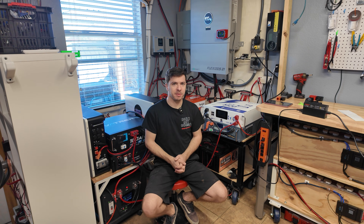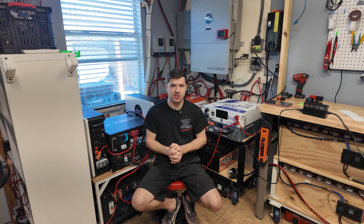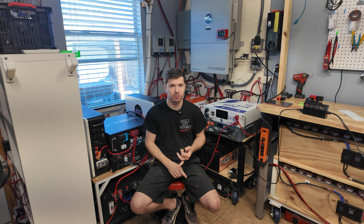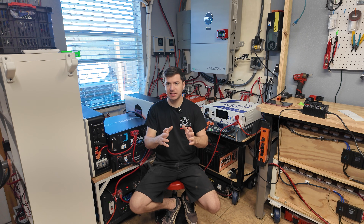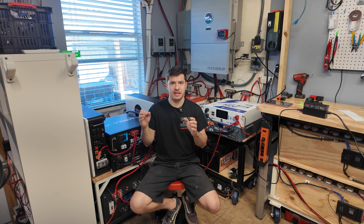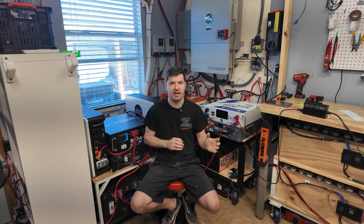The inverter has proven to be very reliable. The biggest load I've run on it so far was 11,500 watts of output, and the inverter handled that no problem — that was with the dryer running and with my water heater running. Since then, I've actually upgraded my water heater to a heat pump style water heater, so now the highest draw I've seen is about 8,000 watts.